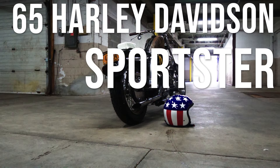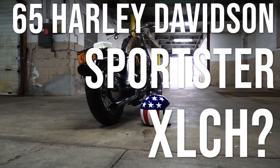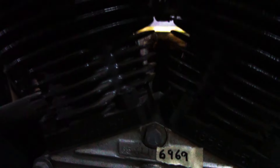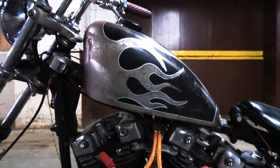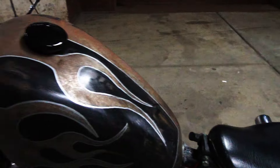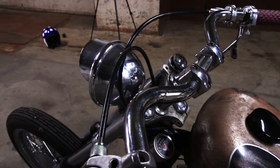This is my '65 Harley-Davidson Sportster XLC-H. It's a Frankenstein — the cases are stamped XL-H, but in the past 50 years it's been built as an XLC-H. No turn signals, no speedometer, no battery.